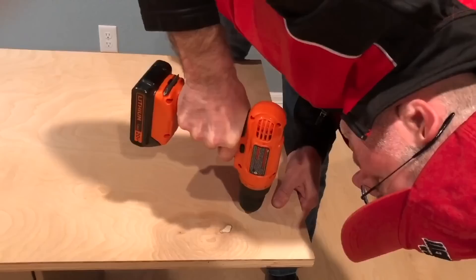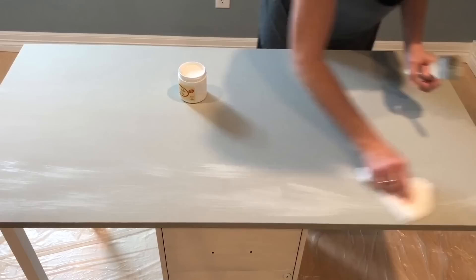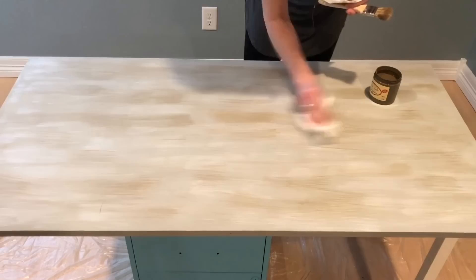My husband pre-drilled the holes in the board, then used the drill to place the screw through the board. We used some putty to cover the screws, and I used my sander to sand down the putty. You start by dry brushing on the white glaze and wiping with a paper towel as you go, then do the same with the brown glaze. I painted the filing cabinet with Dixie Belle blue paint.